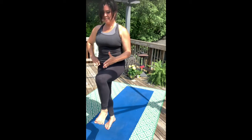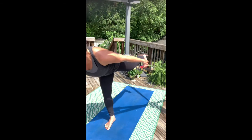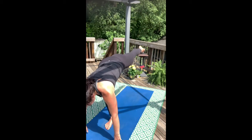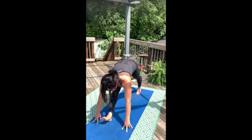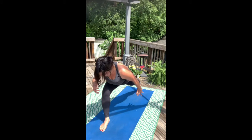Lift your left leg, inhale. Exhale, airplane back. Now find standing split once again. Hands to the mat and step all the way back to the back of the mat with the left toes, finding high crescent warrior.